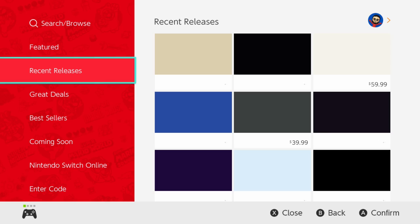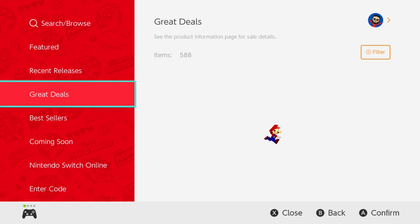The Wii U did something better than the Switch — I'm just saying. Recent releases, coming soon, featured — all quality ways to spend your time. Great deals, though, that's where things get a bit spicy. I love checking out the eShop on basically a weekly basis to see what they have on hand. And the great deal section — you gotta admit, sometimes you can find some really good stuff for really cheap prices. I got Resident Evil 4 here — a portable version of a fantastic game for only 15 bucks. That's crazy. I needed a fifth copy of this game.